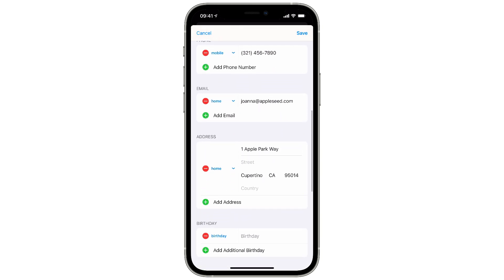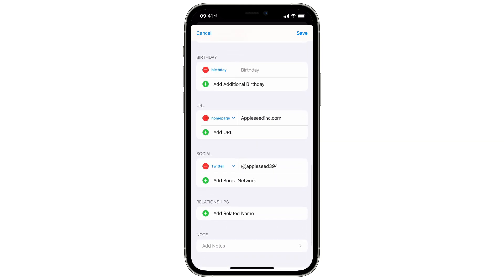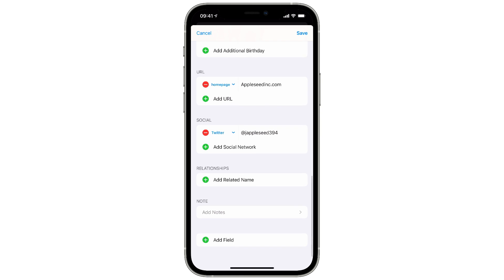Just like that, it scans the card and pulls all the relevant data out of it. Cardhop got this card 100% correct — it got the name, phone number, address, and email all right off the business card.